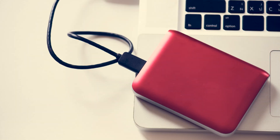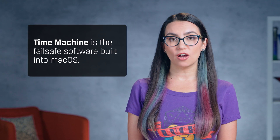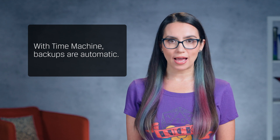Whether you're looking to upgrade to a new MacBook or simply back up your data because you haven't done so in a while, backing up your Mac regularly is one of the smartest things you can do. Should your precious computer get damaged or start to malfunction, you'll wish you had a Time Machine to go back and recover that data. Luckily, Time Machine is the fail-safe software built into macOS since the very first version of OS X. With Time Machine, backups are automatic and restoring a missing file or recovering an earlier version of a document is easy.